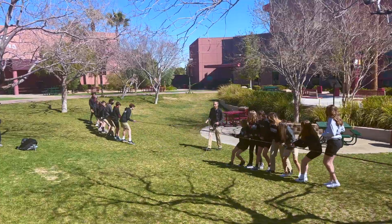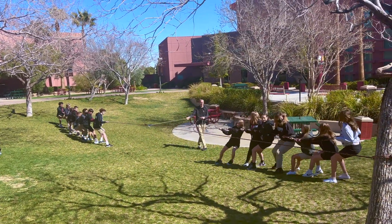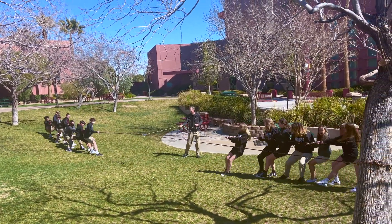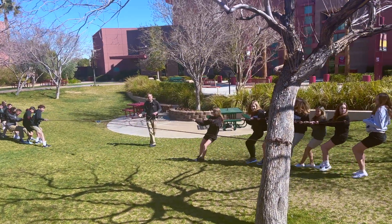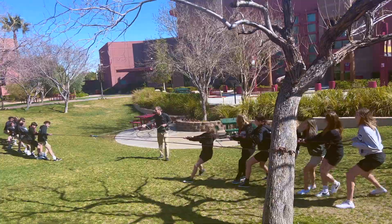It's better if you girls stay closer to the tree to keep it parallel with the tree. There you go — now pull!